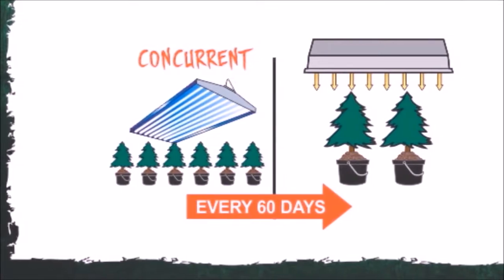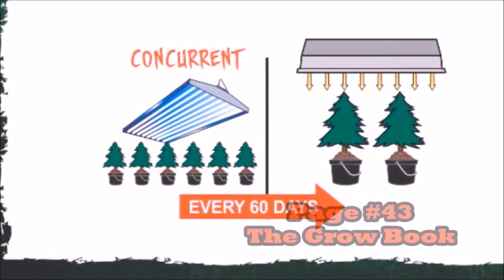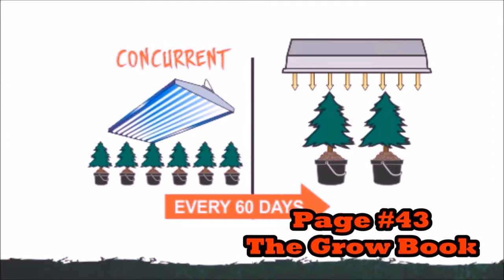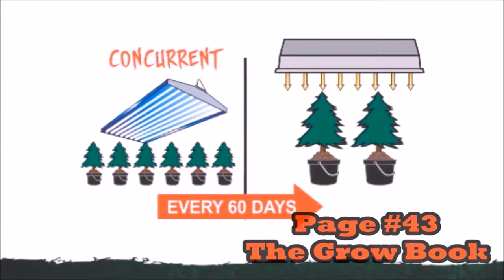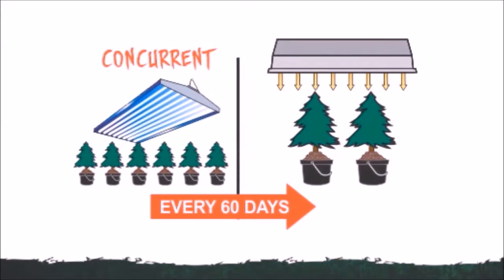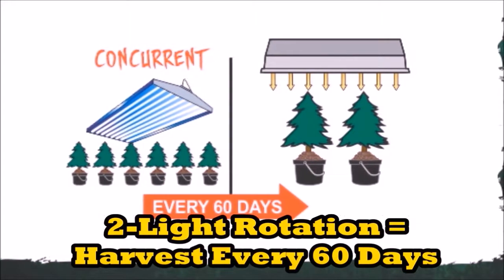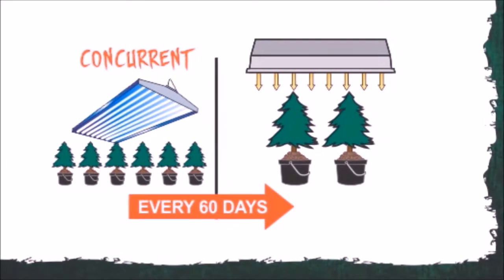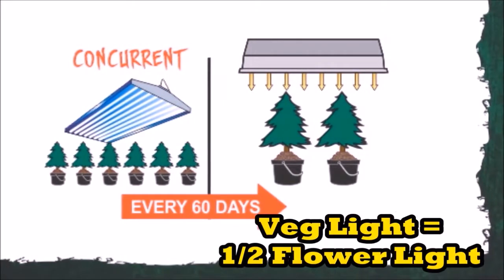But if you have a two light garden, where the veg and the flower can happen concurrently, you're going to get the same yield in 30% less time. If you've got a thousand watt light, that means you're going to get a pound and a half every 60 days instead of every 90. That also means you're going to have to have an additional 600 watts in veg.